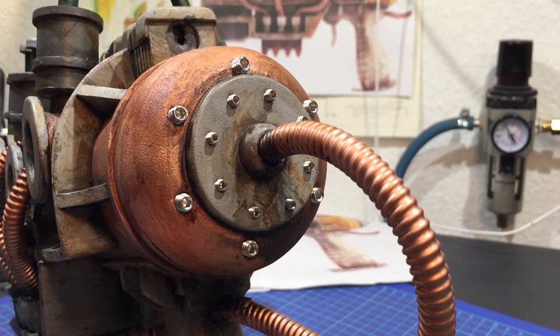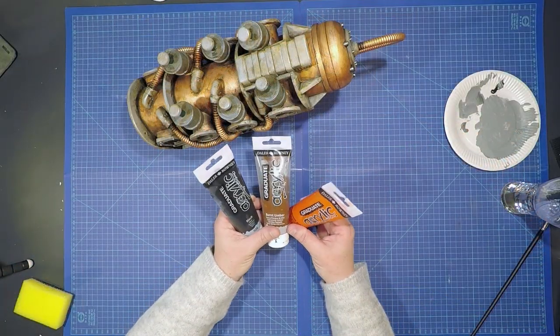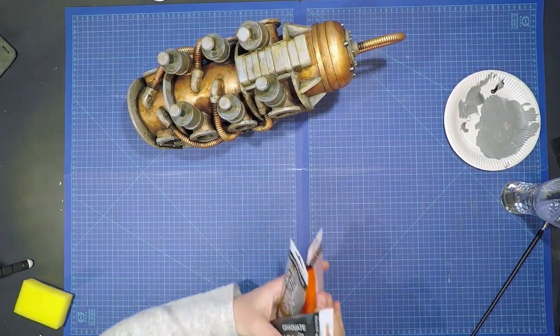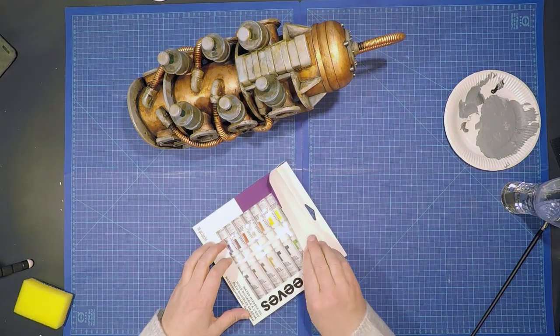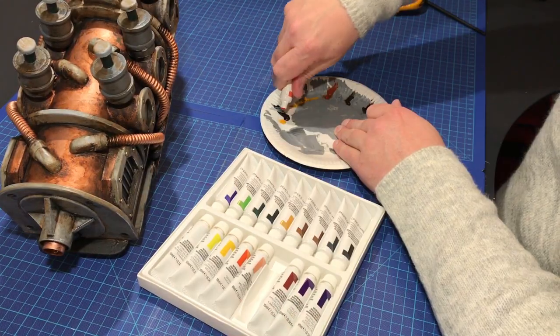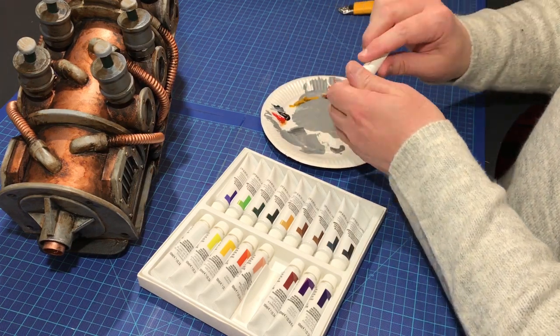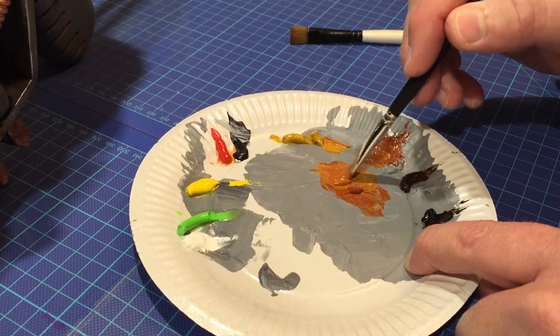It came out looking pretty awesome. All the way up until now I've been using acrylic paints, but for this next step I'm using some oil paints. I've been doing oil painting on canvases for the last 30-something years, but I've never used water-mixable oil paints before — supposedly they're great for using on props.